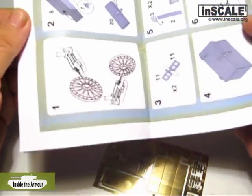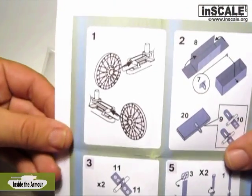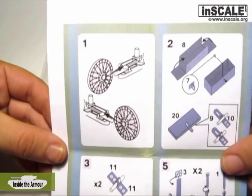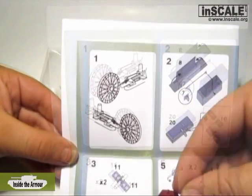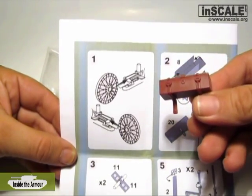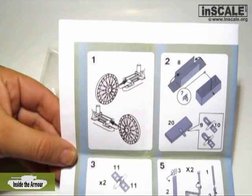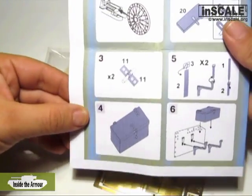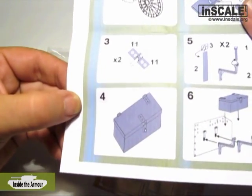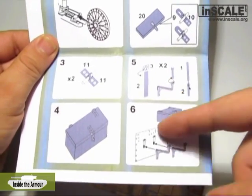Let's check the assembly instructions. The assembly instruction has 14 stages. The first step is replacing idlers. The second step is assembly of the toolbox from the photo-etched parts. The toolbox from the kit isn't bad at all — it has everything what's needed. But if you are dedicated to details, this new one from Inside the Armor is a must-have.